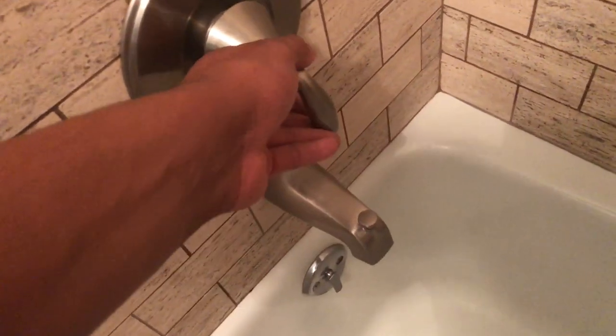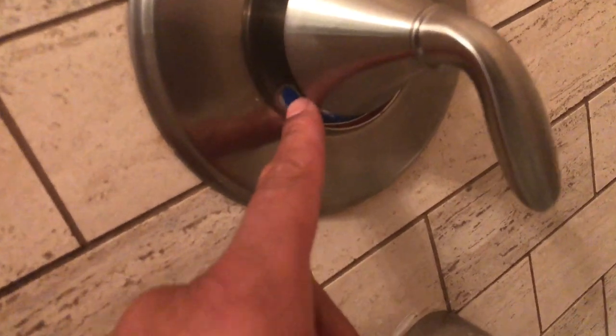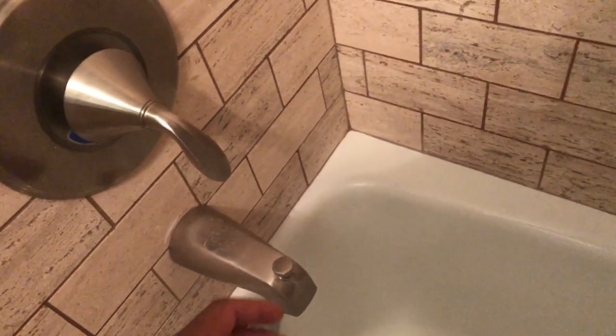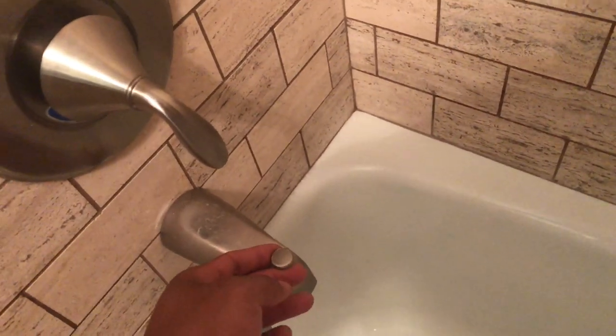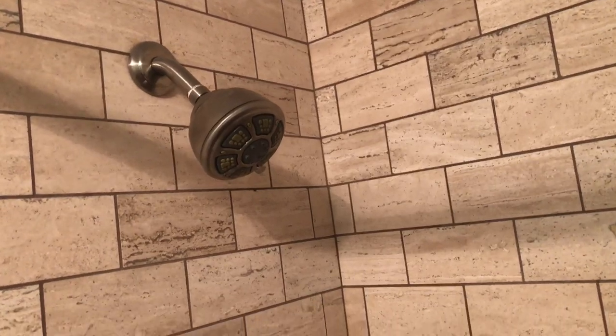This right here is a stopper — make sure that's down. This right here is how you control the water; you can turn the water on. If you turn it towards the blue, that's cold, and closer to the red, that is warm — or hot, depending on the temperature of the water. And this right here is a lever that actually keeps the water from flowing out and allows water to come out the shower head.